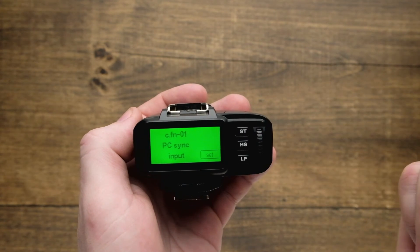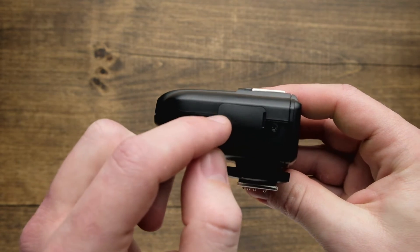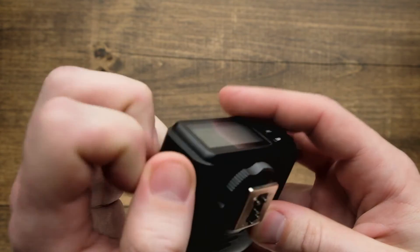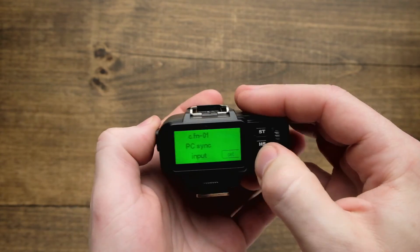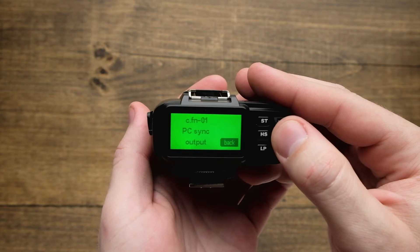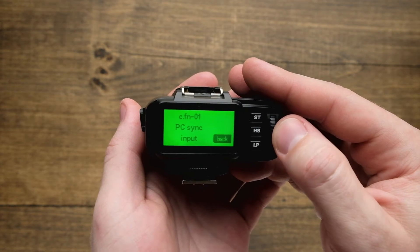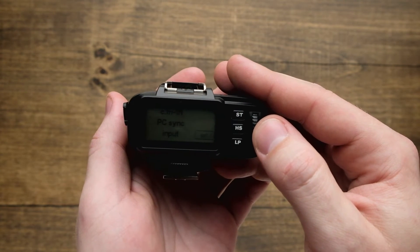The next function is going to be the PC sync input. Over here on the left hand side is a micro USB for firmware updates as well as a PC sync port. How you control that is right here from the custom function menu. By hitting set, we can either use it as an input or as an output. This is going to allow us to control non-HS flashes or to trigger other flashes or radio systems while using a non-HS trigger.